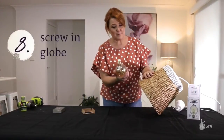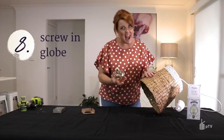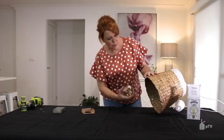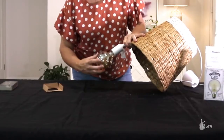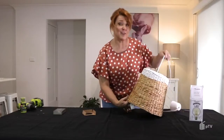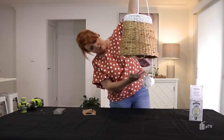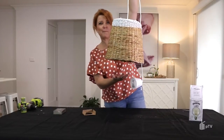These beautiful big globes are available pretty much anywhere nowadays — you can get them from Coles, Target, pretty much anywhere. So let's just screw that in and make sure the knot is in the right position. And there you have my globe at the bottom of my pendant.